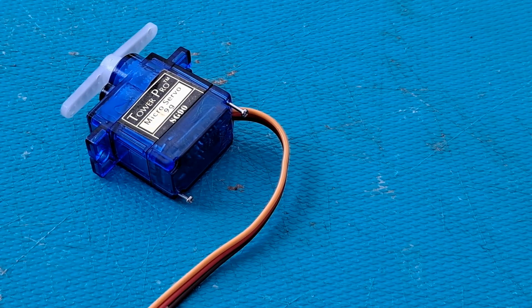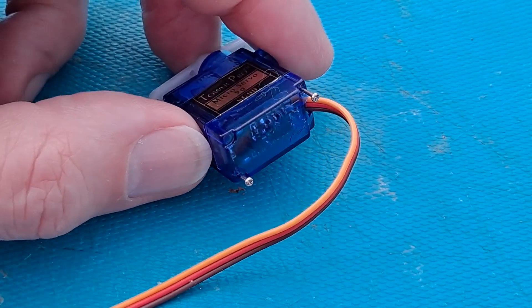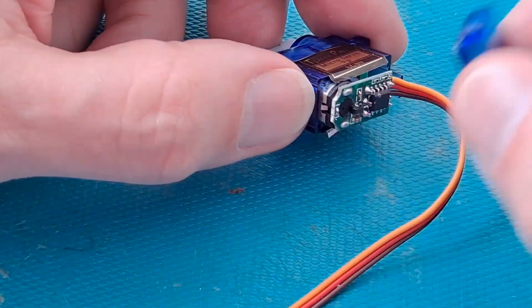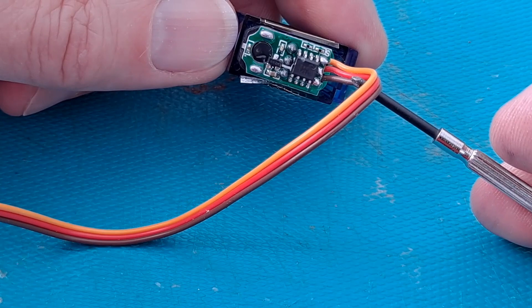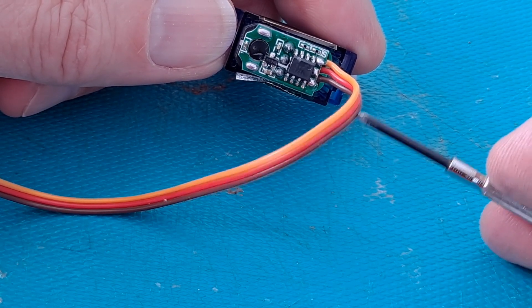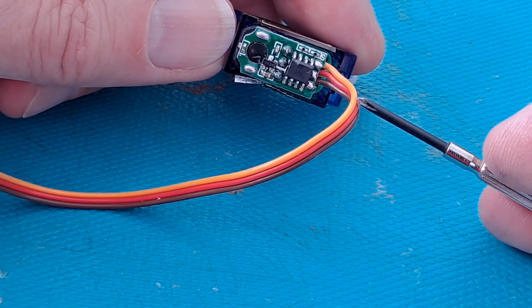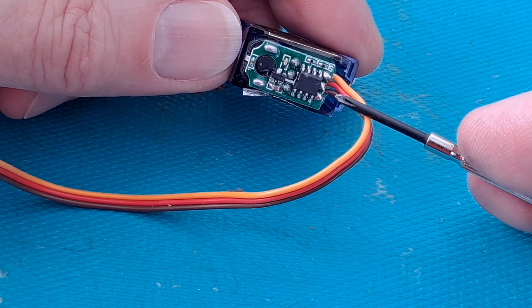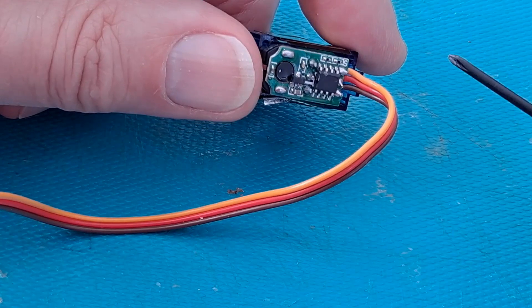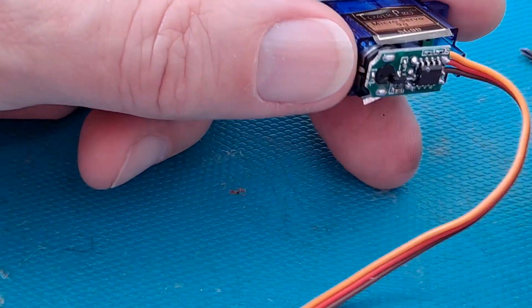Let me take the servo apart from scratch for those of you who've never taken one apart. This particular one has got two screws in the base — lots of them have four, but they serve the same purpose holding the top to the bottom. If we pull the bottom off, we've got the circuit board. The brown and red are the incoming power — normally black and red on other systems — and the yellow wire is the signal wire that tells the servo what to do.